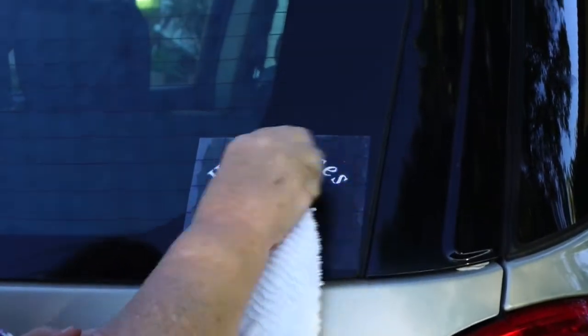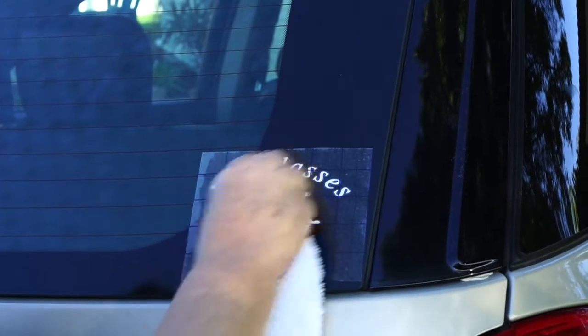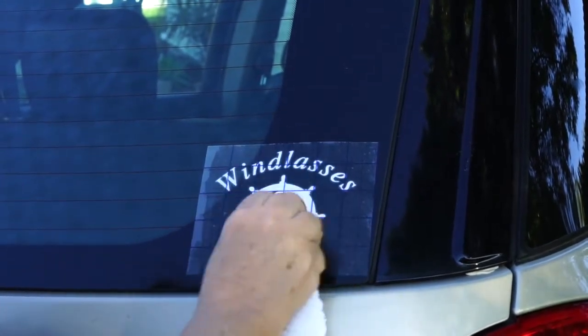Once the logo has been buffed onto the glass, you can carefully pull the transfer paper off of the logo.